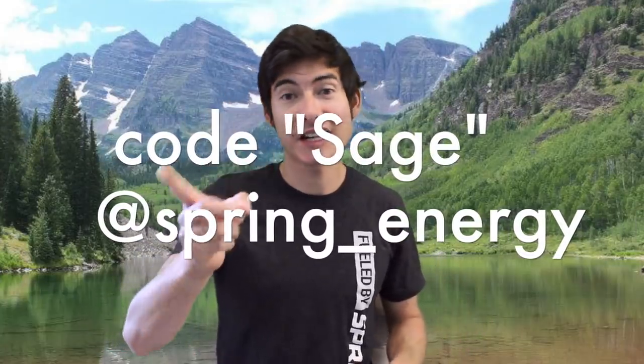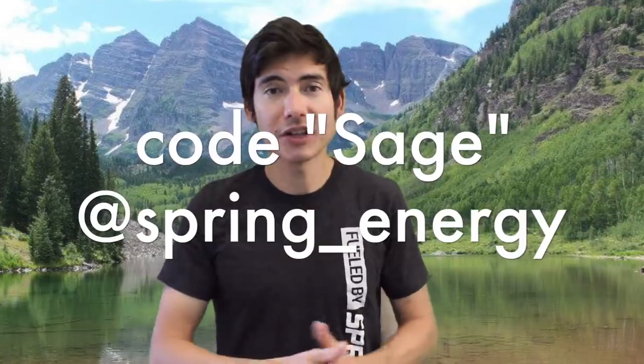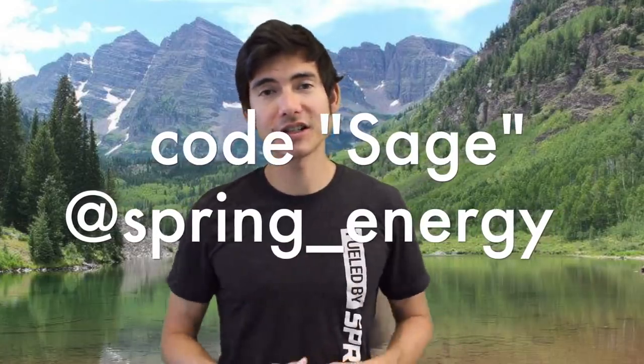That's the full Spring Energy lineup so far. Enter code SAGE at My Spring Energy — link in the description — and follow them on Instagram at Spring Energy. Nutrition is tricky, so it's good to have a mix of flavors in your arsenal. Try different ones since people have different taste preferences, and texture of food products really matters too.